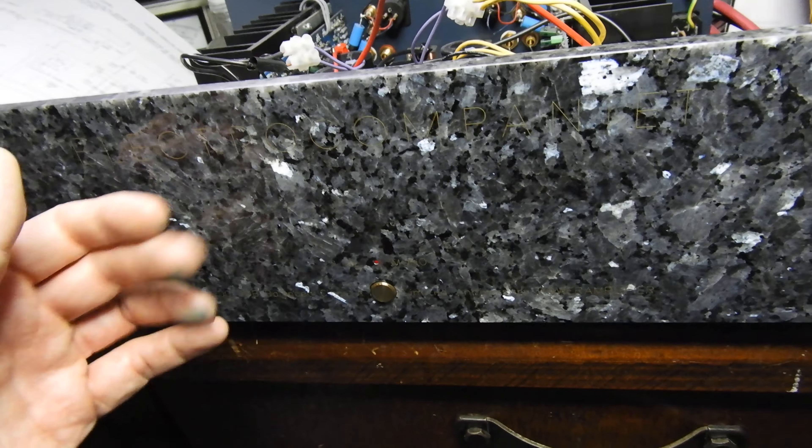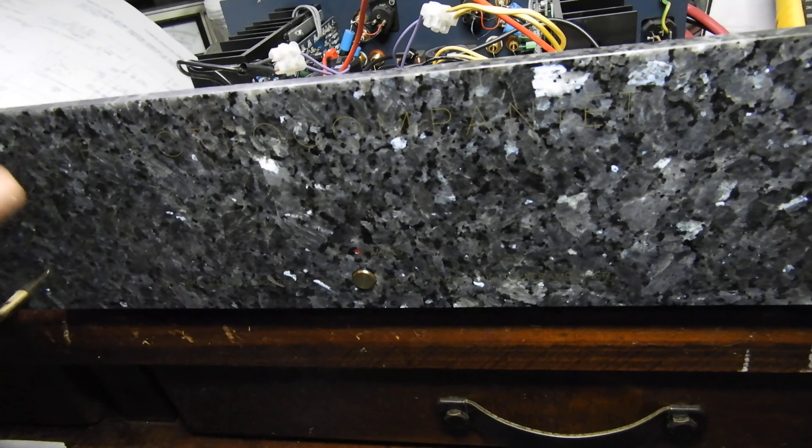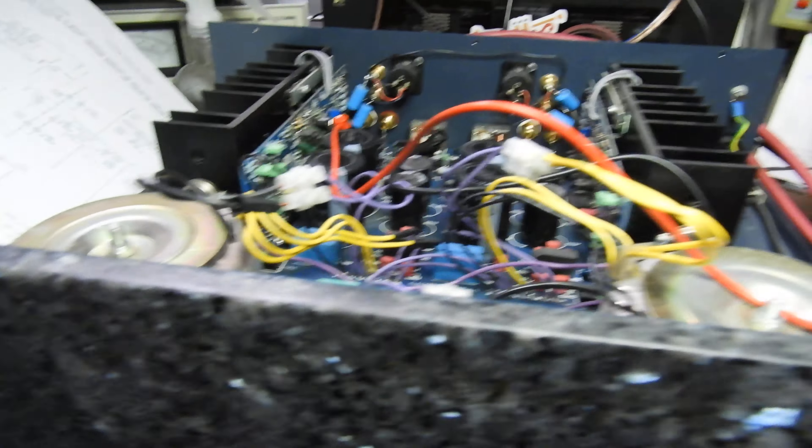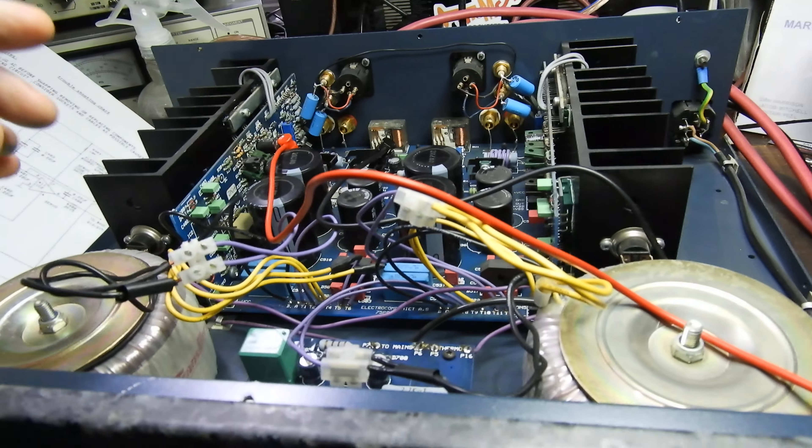They're normally very crumbly inside. They crack — particularly around the knobs on preamps, where the amount of panel material is reduced.